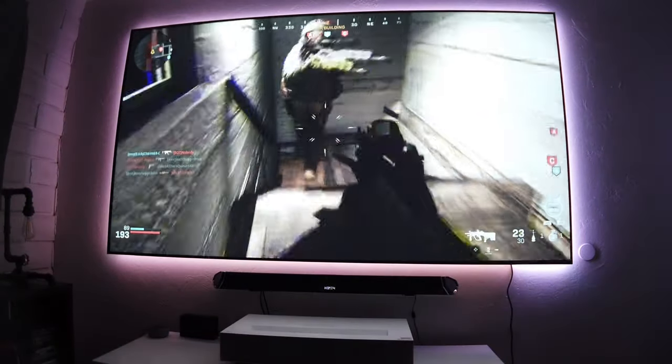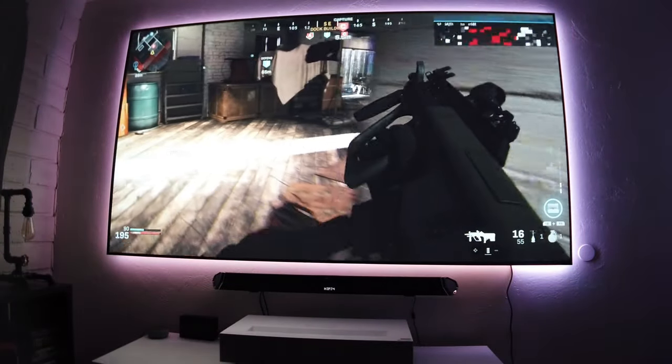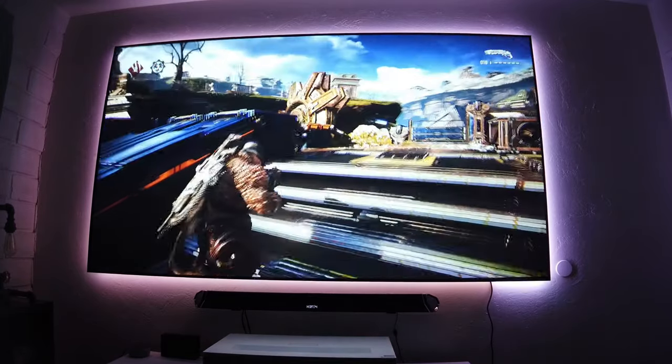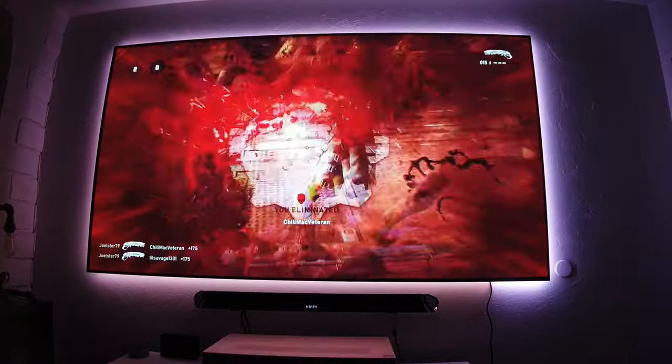For gamers, this projector has a game mode, and it's the only 4K laser projector I've been able to play multiplayer games with at a reasonable input lag. I did notice a little image quality drop while using game mode, but the experience is totally worth it.